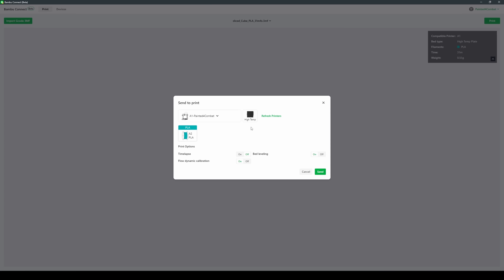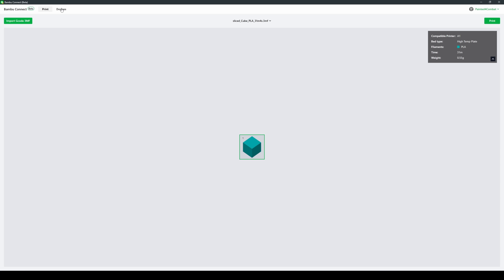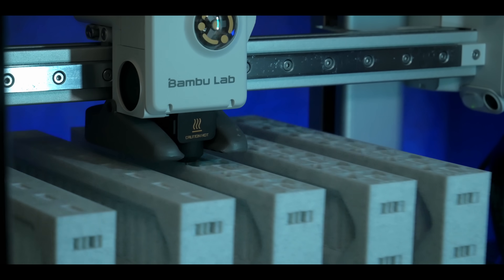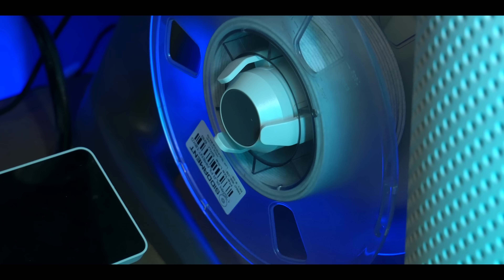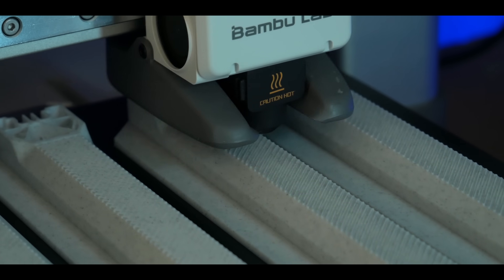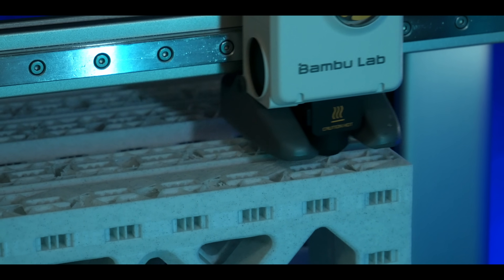Immediately I'm noticing a few things that feel like they're missing. As far as I can tell, there's no dropdown in Bambu Connect to quickly tell the printer which nozzle is installed, which could become annoying if you often swap nozzles between prints — you'll just have to make sure you really know what's installed before hitting go. And unless I really missed something, I didn't see anywhere to preview the camera during printing. This process of having to export sliced files and drop them into Bambu Connect, while totally easy enough, isn't that same level of frictionless.